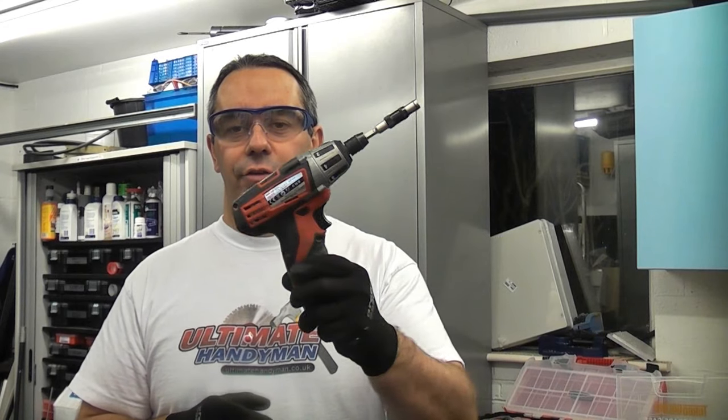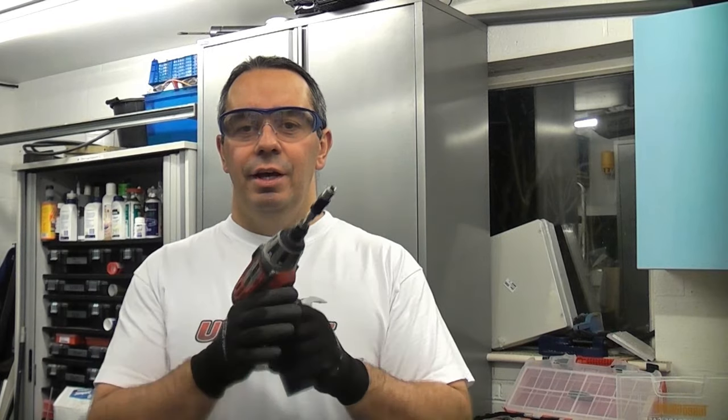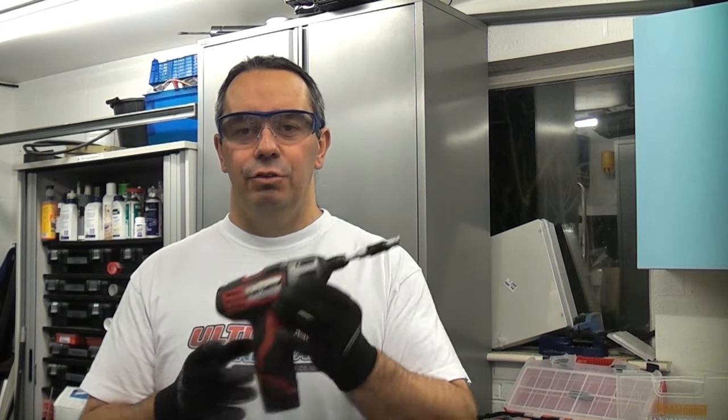A lot of people use cordless drills like this to drive in screws. There are even some so-called professionals on YouTube that can't seem to grasp the idea and do it correctly. So I'm just going to give you a few pointers and show you exactly how to drive in a screw correctly using a cordless drill driver.